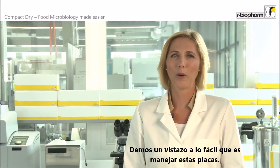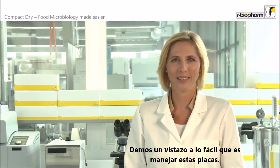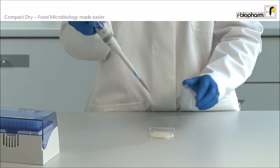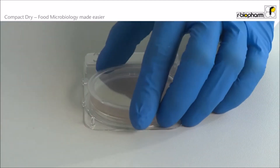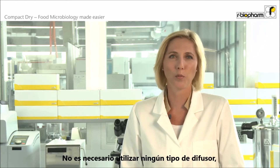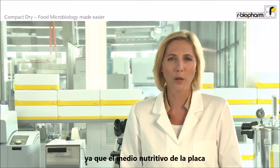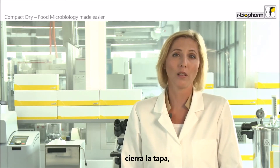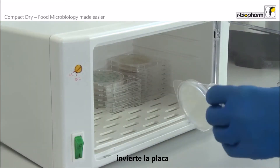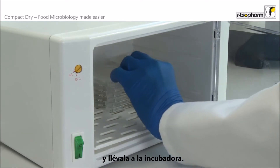Let us have a look at how easy these plates are to handle: open lid, spread sample liquid, close — finished. There is no need for any kind of spreader or other spreading tools, as the nutrient pad of Compact Dry allows the sample to spread by itself. Once you have applied the sample, close the lid, turn it around and put it in the incubator.